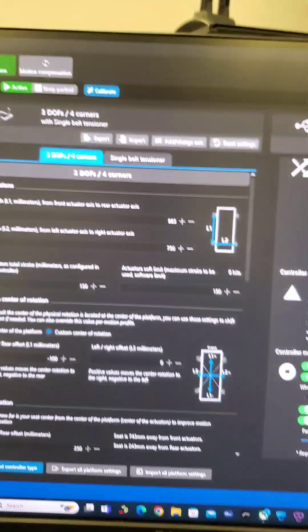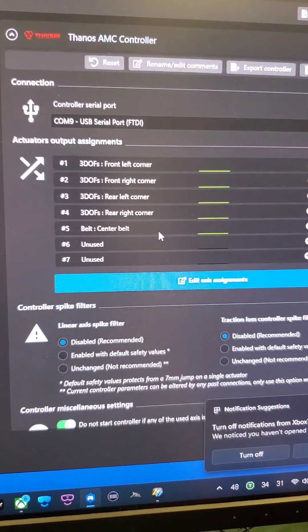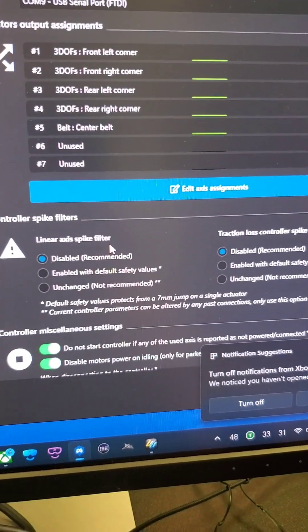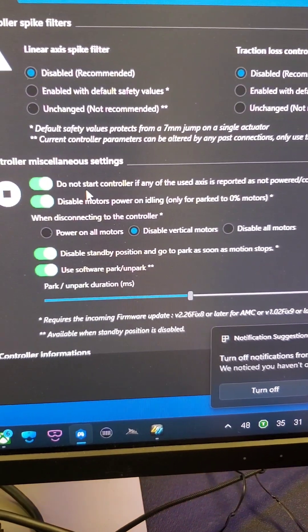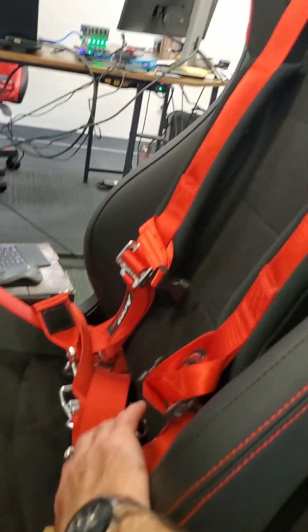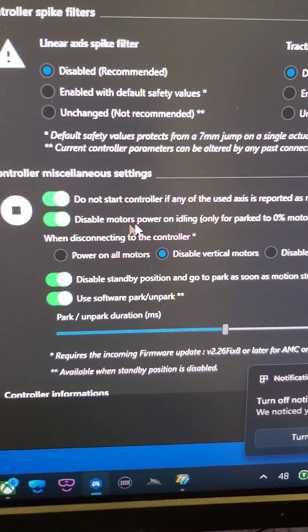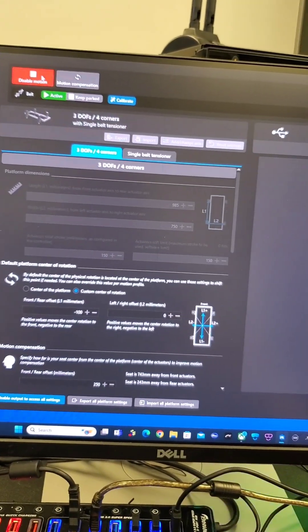In SimHub settings, you have the COM port and the actuator assignment — which is which. In the extra settings, you'll see things like it won't allow the control to start if you're missing power on a servo. For example, if I forget to power on my belt tensioner, it won't move. You can also disable motors on idling.